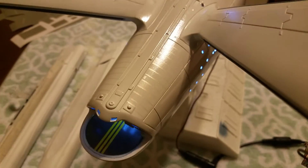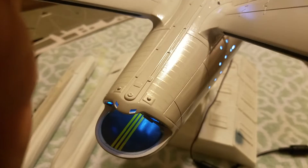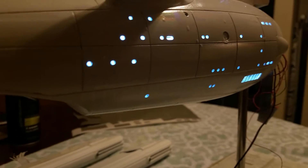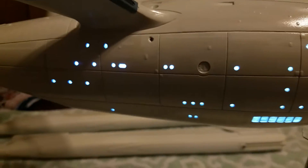I started working on the rest of the Aztec-ing on the secondary hull. Still have a little bit more to do. Got the brick-and-mortar pattern on one side — turned out pretty well. Already had some of the Aztec-ing done on this secondary hull. I got a Coderfuture coat on it, so it's kind of shiny.